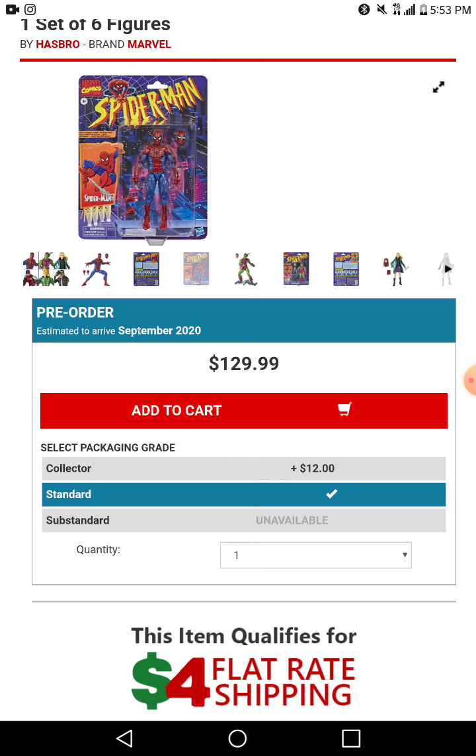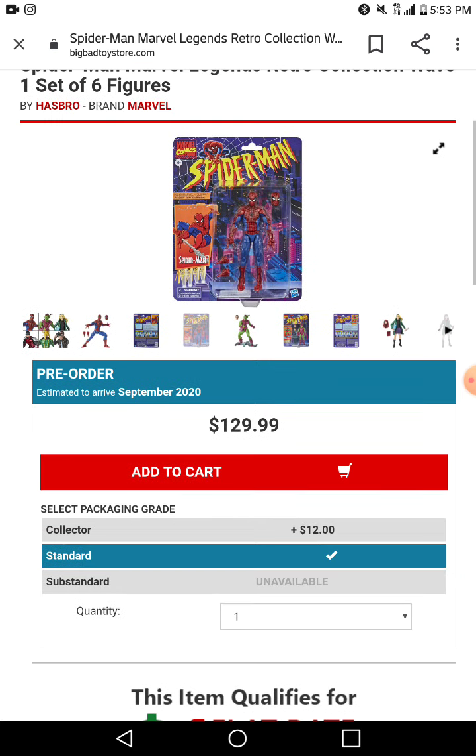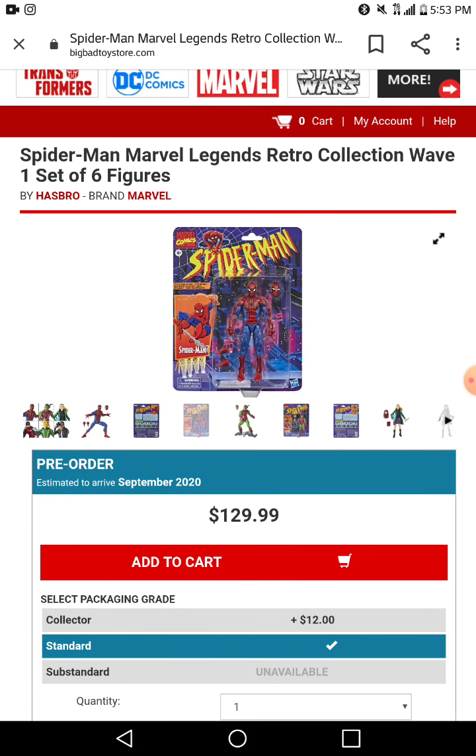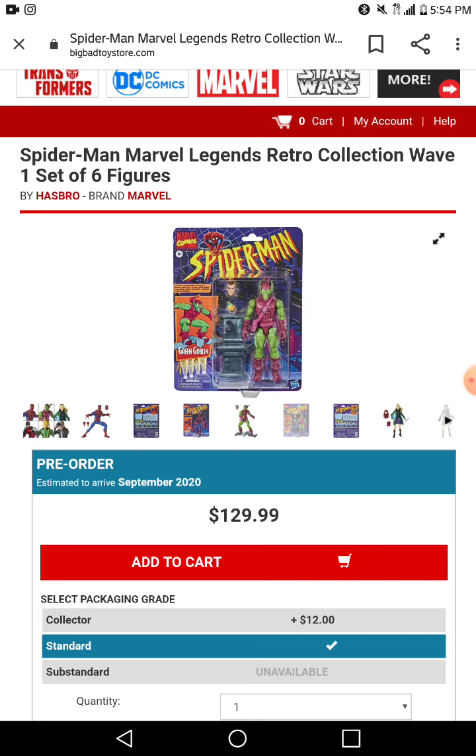The packaging looks cool. I probably won't get it from the big bag toy store. We also have the Green Goblin — it's another repaint, just a new head and that little hoodie thing. I probably won't get it, I don't like it.